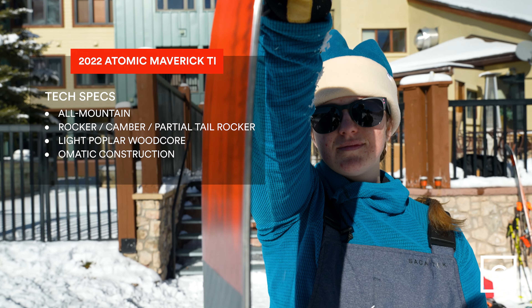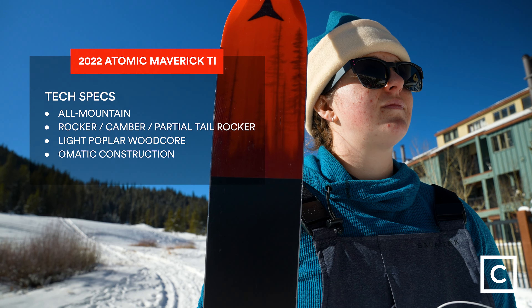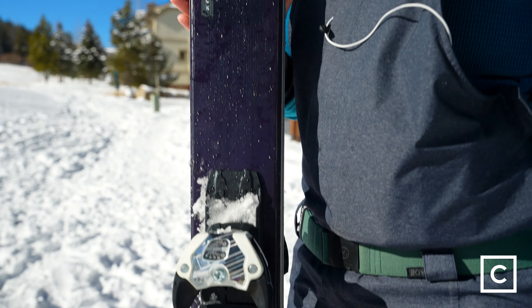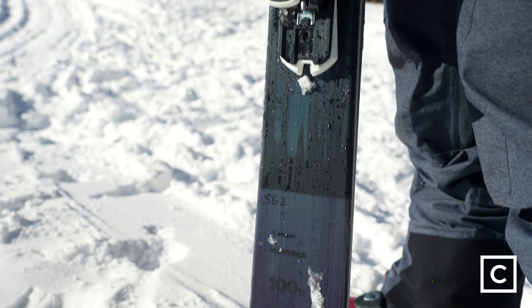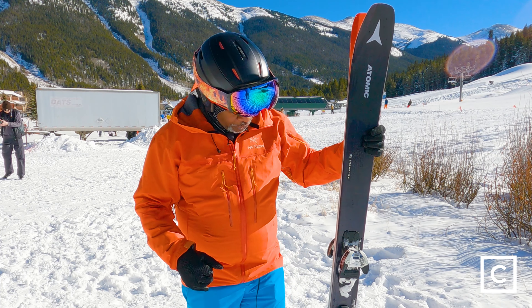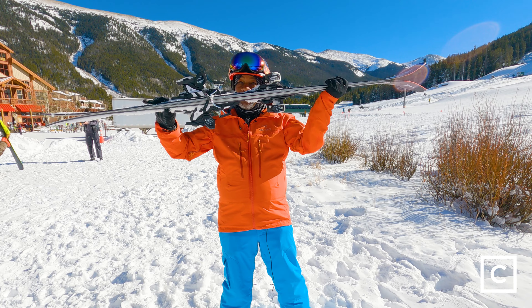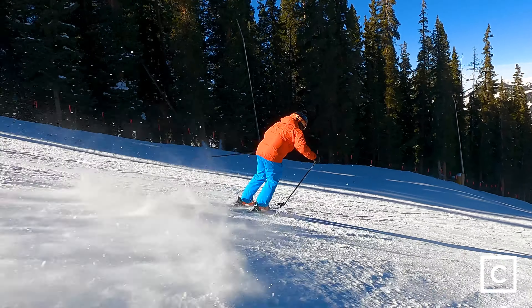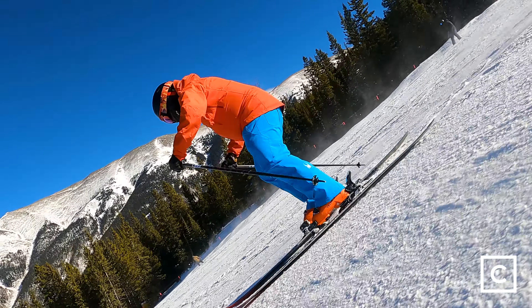If you want to lay these over and lay some arcs, they're probably not the most responsive ski for that. But it's a nice thick ski — it's wide, it's 100 underfoot, not too much wider up at the tip and the tail, so it's going to float really well and give you a great feel down the mountain. There's just a little bit of camber in there to give you some bend, so you'll get some grip on a longer turn. I was able to put these over and they gave me a little carve and let me come back around.